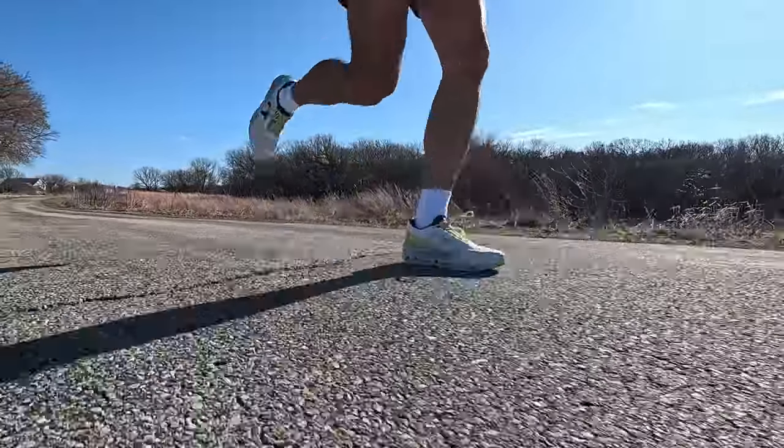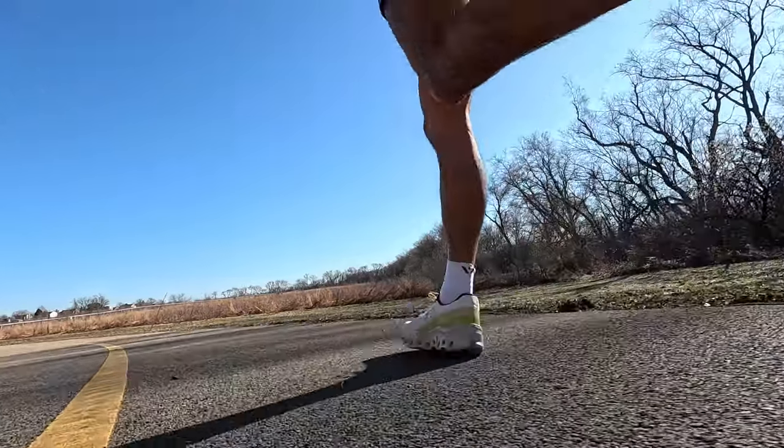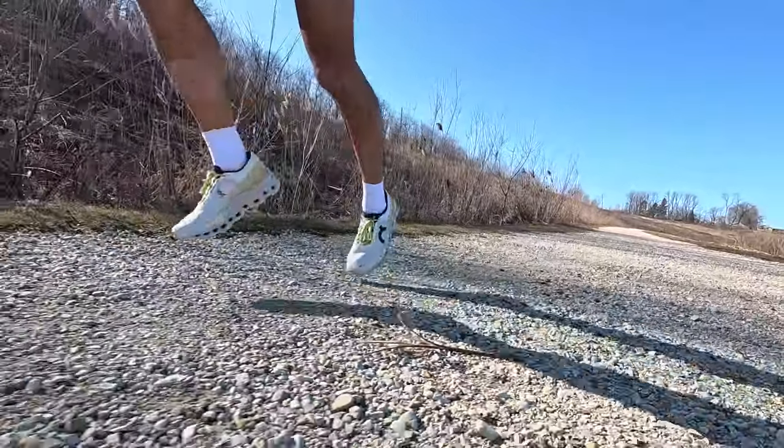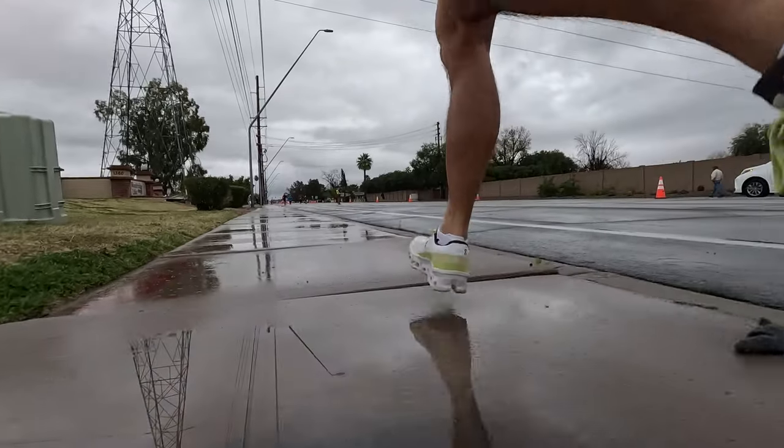Ultimately it's still very much an ON experience, so those of you who've been running in ON shoes are still going to enjoy the CloudMonster 2. It still feels like there's a speedboard in here, and that center channel gives you the sense that the shoe is guiding your foot strike — sometimes I feel that's a little aggressive or overly assertive. For those who've liked how ON shoes feel in the past, you're still going to get that shoe guidance. As tall and squishy as these shoes are described, I feel like they're a little bit firmer than I'd like for a shoe intended for everyday recovery days and longer easy runs.